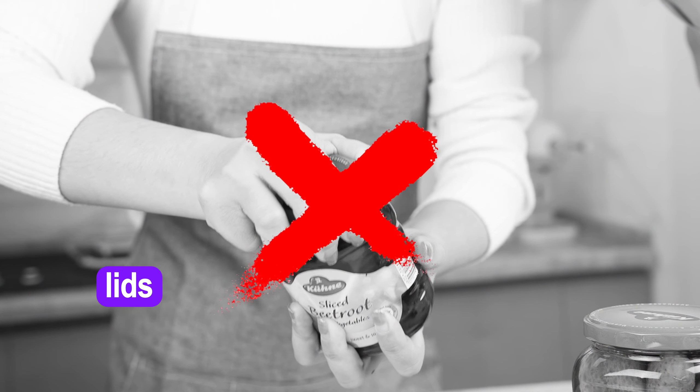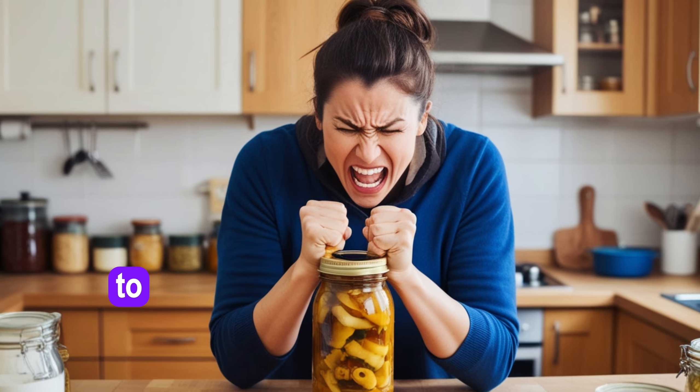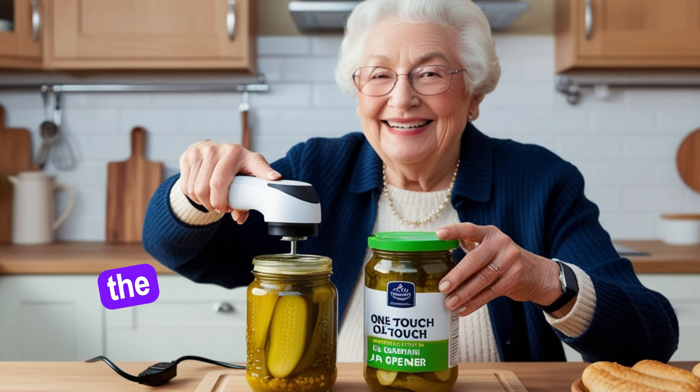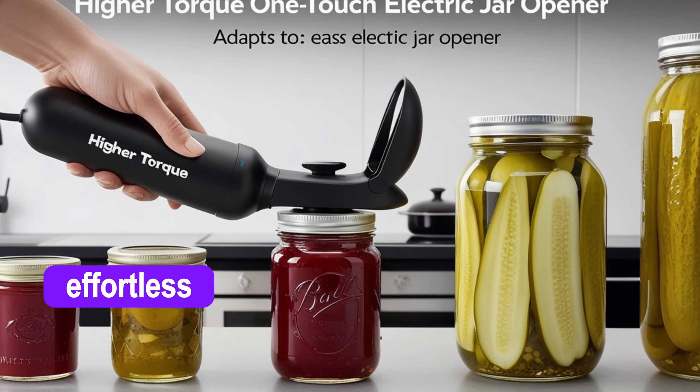Struggling with stubborn jar lids? We've all been there — twisting, turning, and fighting just to open that jar. But what if you could say goodbye to the struggle? Introducing the Higher Torque One Touch Electric Jar Opener, your ultimate kitchen companion for effortless jar opening.